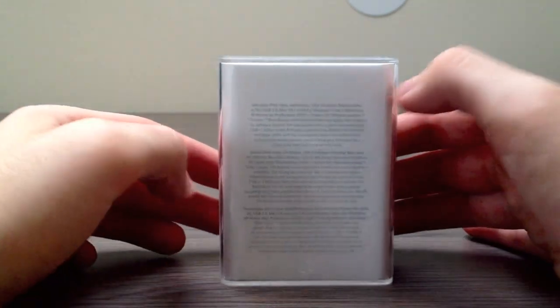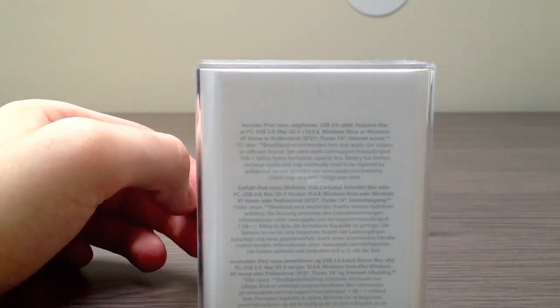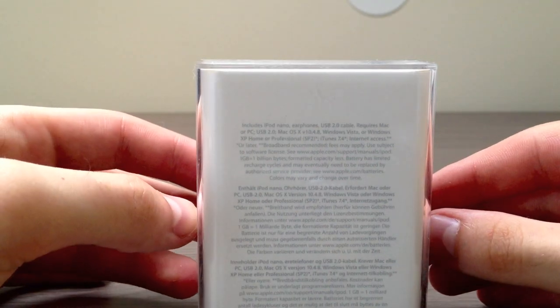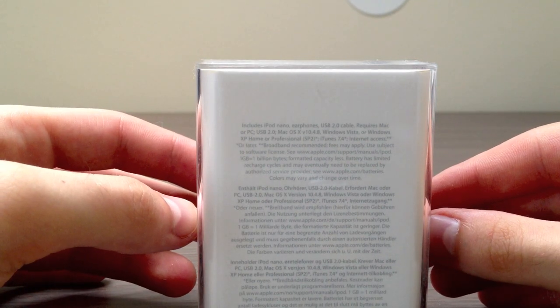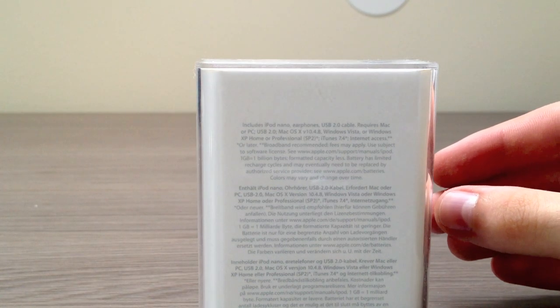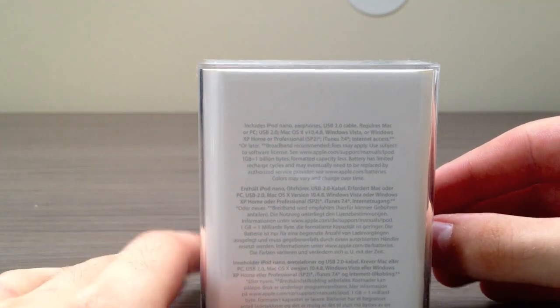On the back, we have a description of what's inside. It says it includes the iPod Nano, earphones, and a USB 2.0 cable. It also states you need a Mac or a PC with Windows Vista or later, or Mac OS 10.4.8.